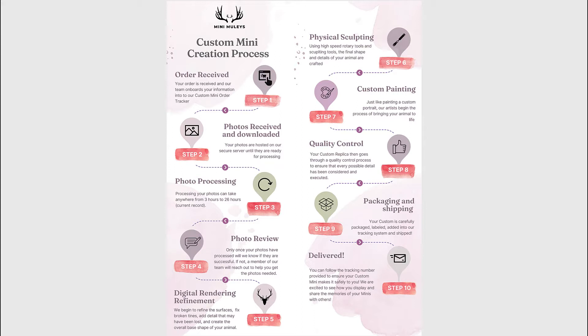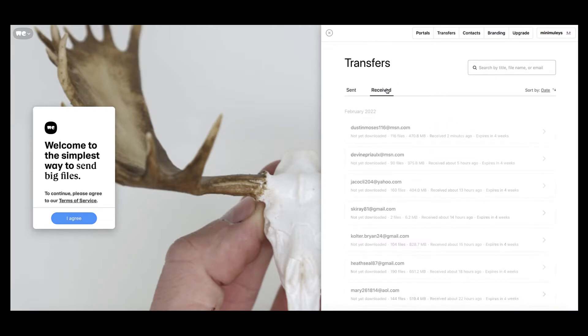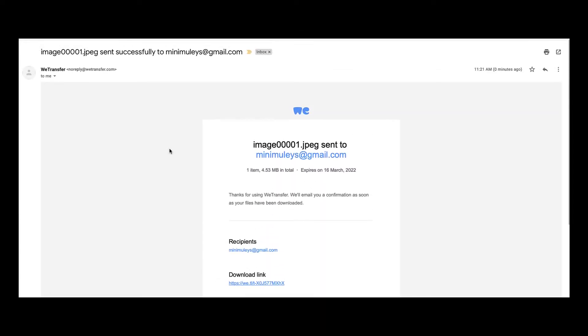Step number two is that your photos are received and then downloaded. Lots of times people will say, did you get my photos? Are they good enough? Once you've sent your photos through, you should receive a confirmation email from WeTransfer saying that your photos were successfully sent. As long as you get that, you are good to go.